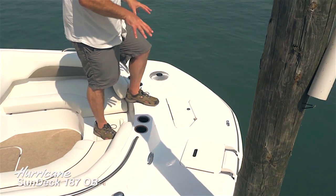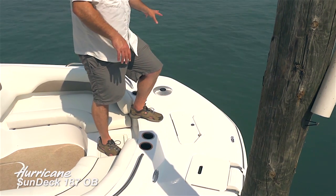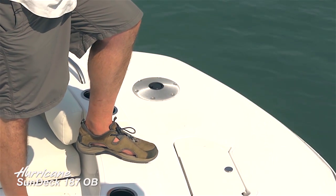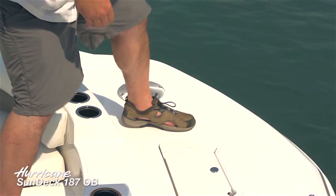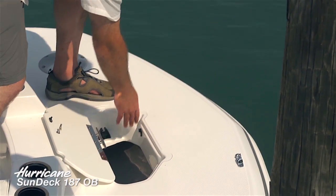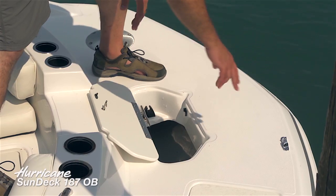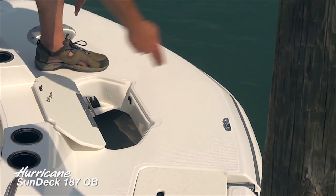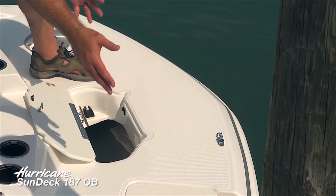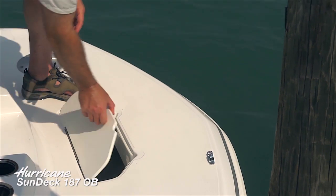This boat is set up for a fishing package, so you can see a receptacle for a fishing pedestal chair that swivels all around, letting you fish around the entire forward area. There's a convenient anchor locker with molded-in chape guards that keep the line in place, plus a guide to feed your anchor line through — really holds you in place, especially on a windy day.